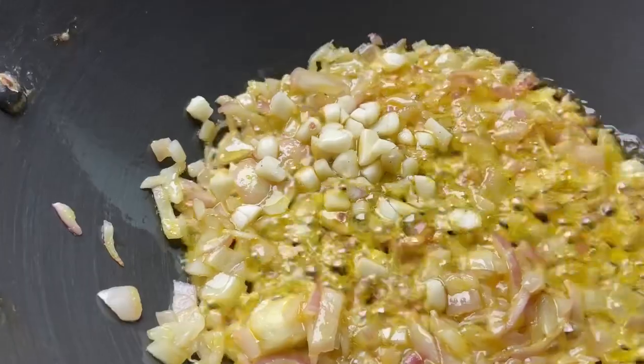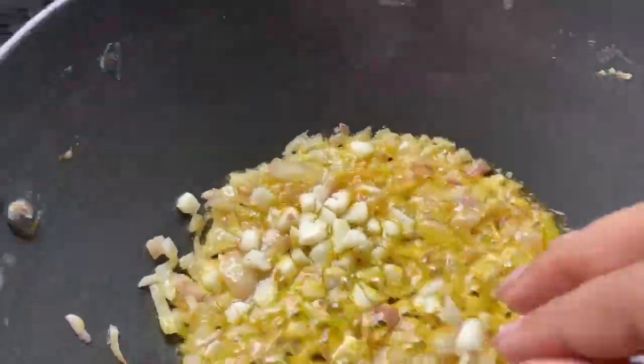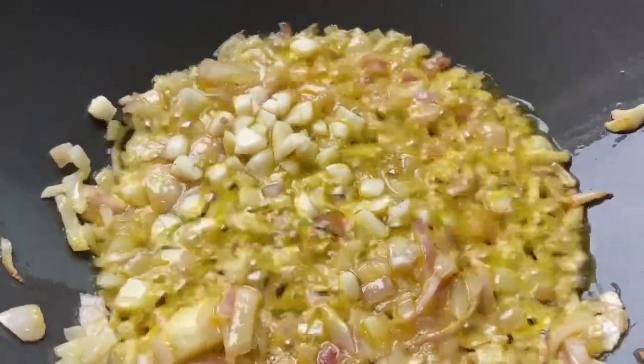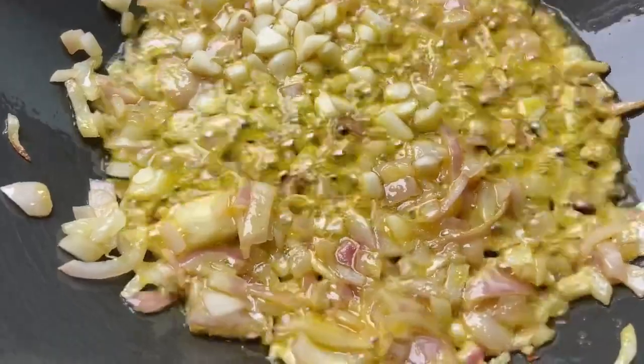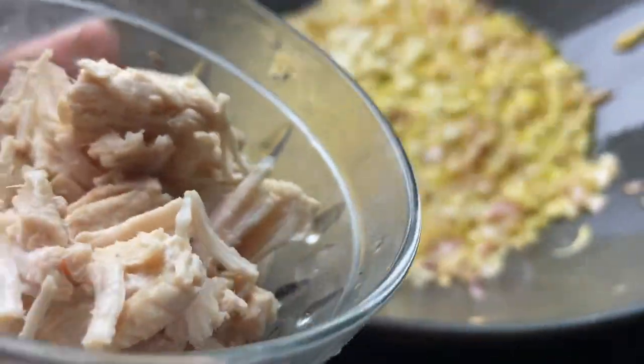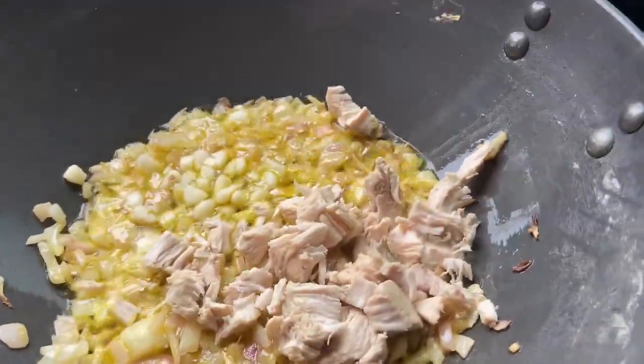It looks good when garlic is good, according to me. I will add all the chicken pieces and cook them.